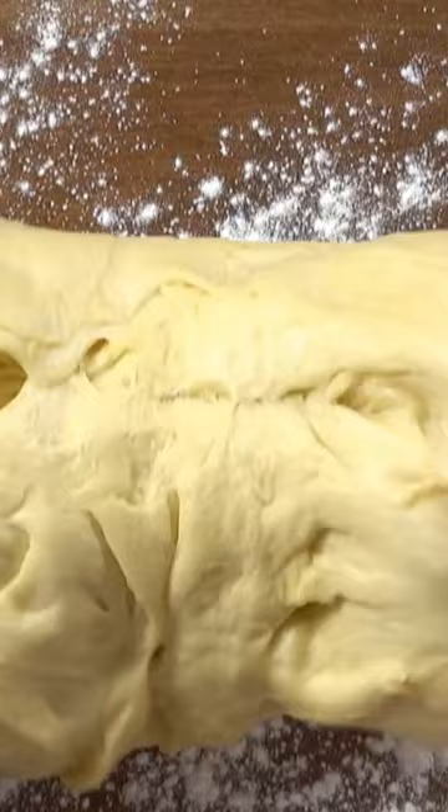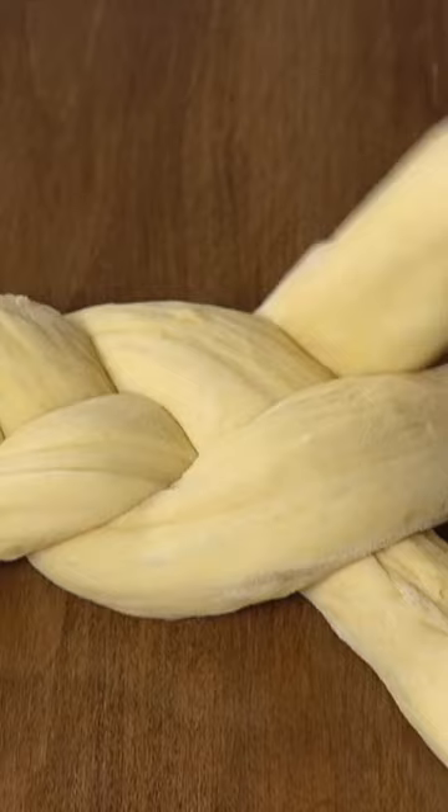Once your dough comes together, allow it to rise for about an hour and a half, punch it down, and then go ahead and braid it. I just go for a three-strand braid — no big deal. Allow it to sit for another half hour or so for a second rise; this makes it nice and fluffy. If you like, add a little bit of sesame seed, then bake and enjoy.